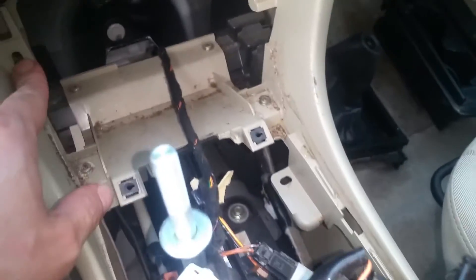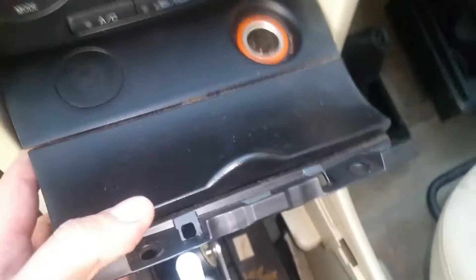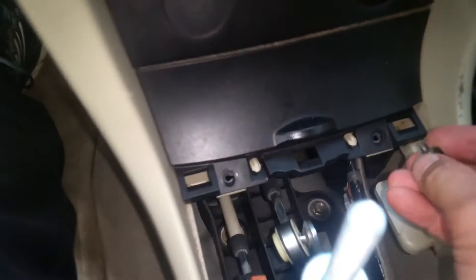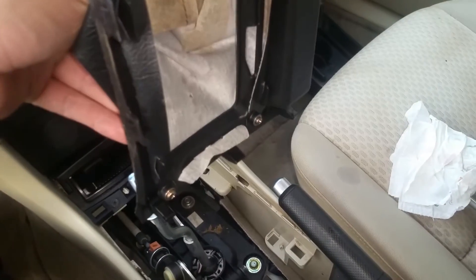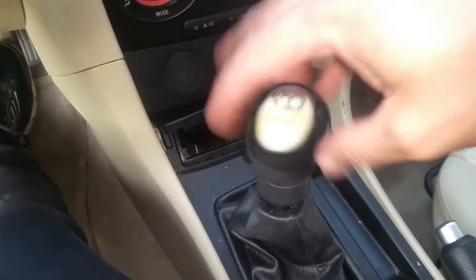We've got that in place. Now we just have to get the two 8-millimeter screws in right here first, then the two 8-millimeters back in the console. The two clips go right in there, and we replace the two 8-millimeters that go right here. The next piece is the shifter boot — it has little clips that go into their spots to lock in. We slide that back down and screw the shifter knob back on.